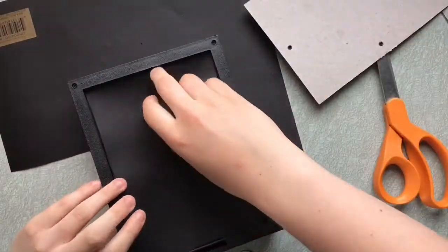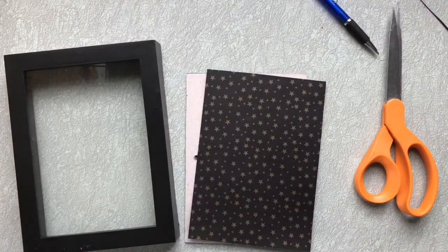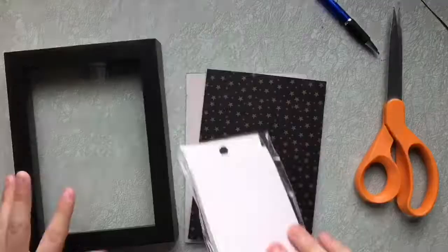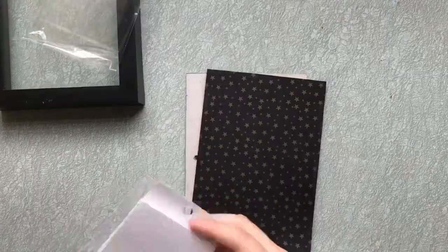Then I found the most perfect paper. It was a firefly print, and something about the dark blue background really spoke to me. I quickly found a gorgeous black paper with gold stars that had this beautiful sheen to it.